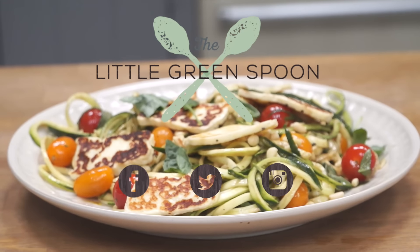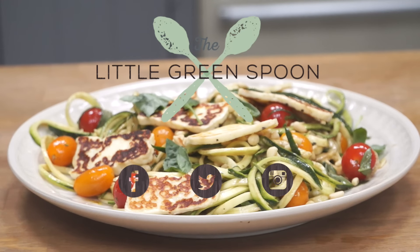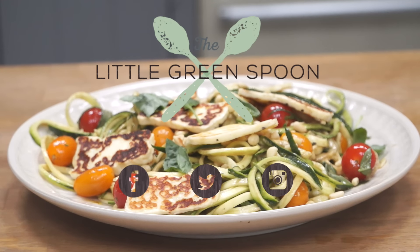I hope you enjoyed this recipe, and if you did, please don't forget to subscribe to this channel so you can stay up to date with all my latest videos. You can find this recipe and loads more on thelittlegreenspoon.com. Thank you.